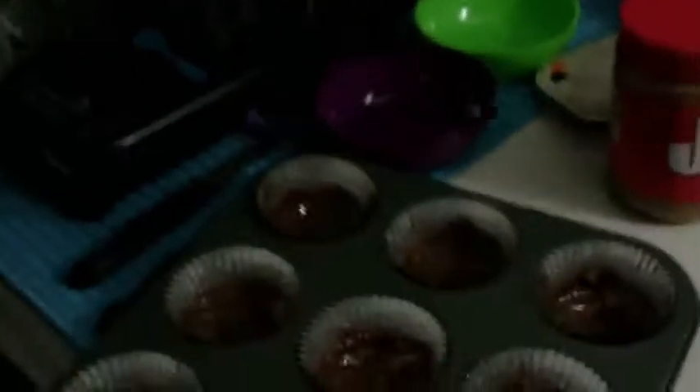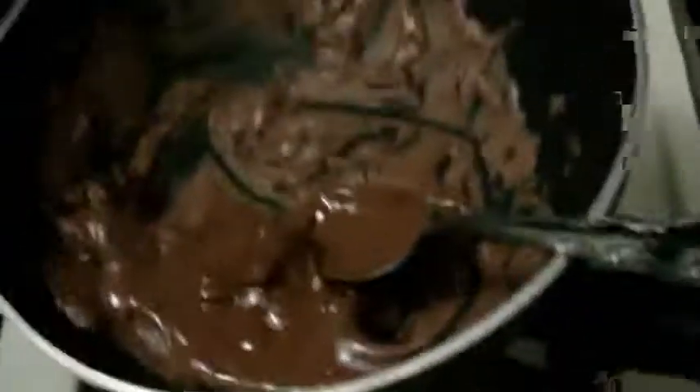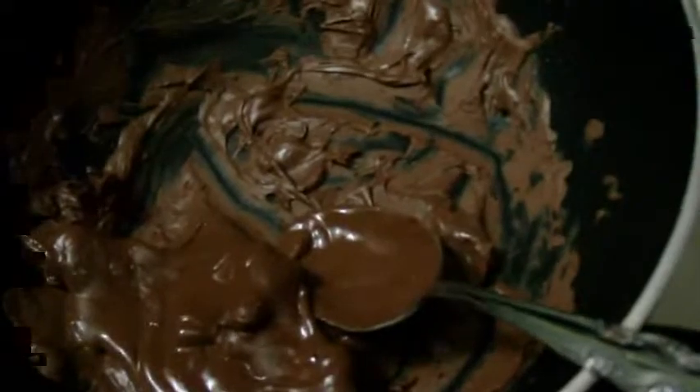I don't measure anything because I'm so used to doing this, so I'll show you how I do it. Basically, you take half your amount of Hershey Kisses that you have, put it in a double boiler — I don't have an actual double boiler, so I'm just using boiling water in that pot with the chocolate up here — and then you melt half of them.